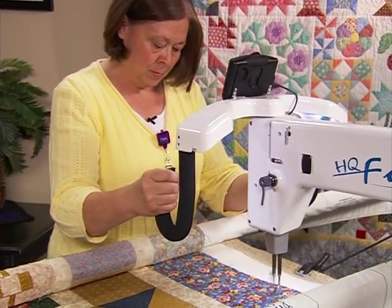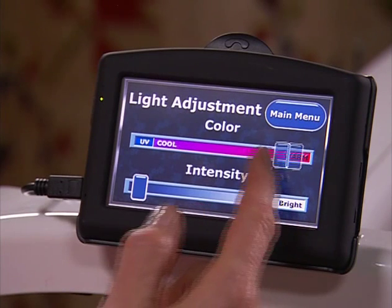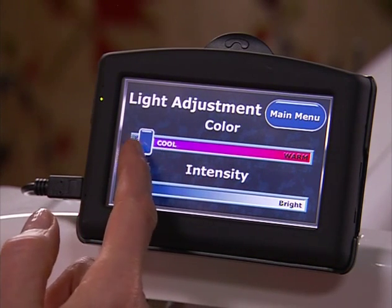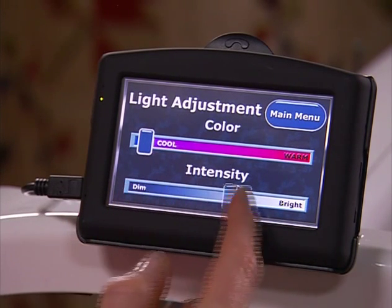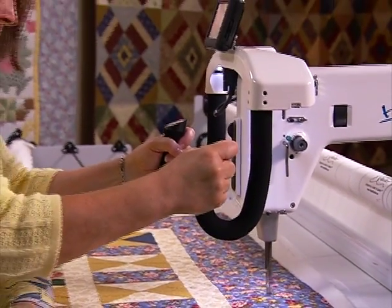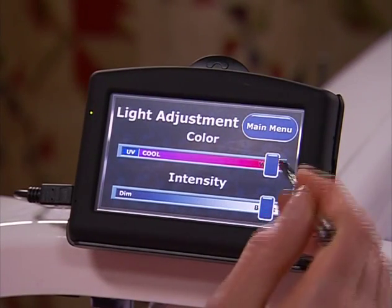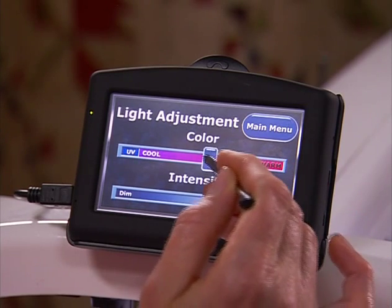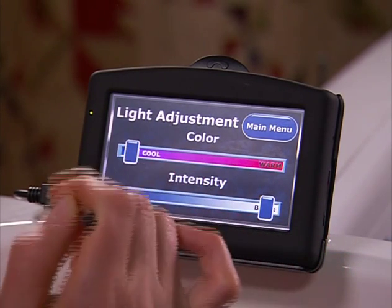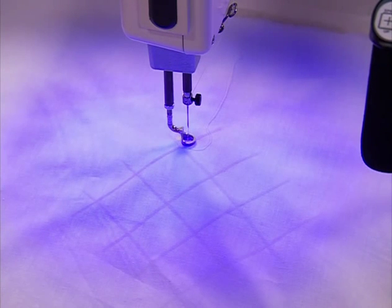You will love the integrated bright LED lights found on the HQ Fusion. Setting the right amount of light for your quilting is simple. Use the HQ Fusion built-in lighting options to find your preferred setting, or change it as many times as you need. Using your finger or the stylus provided, move the lighting slide bar to change the intensity from a bright white light to any combination of warm and cool lights. The UV back lights allow you to use regular white chalk even on white fabric to see your marked quilting designs.